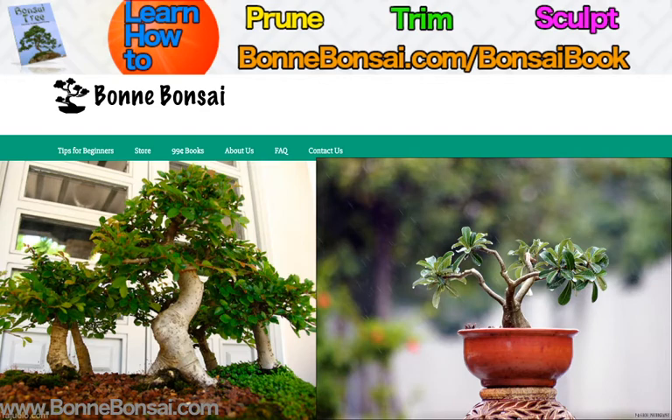Then you have the semi-cascade, or the Han-Kengai, similar to the Kengai. This style also has an inclined trunk. However, the foliage remains at the height of the pot. In nature, we can see this style near a waterway, the foliage having grown on the side and leaning towards the water. While the Cascade style uses a deeper pot, this style uses a medium-depth pot.